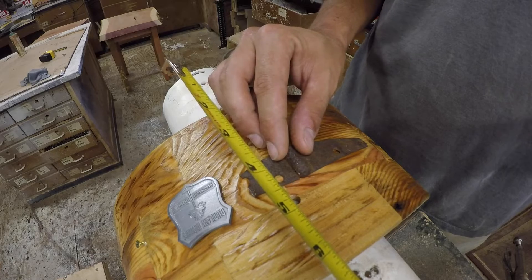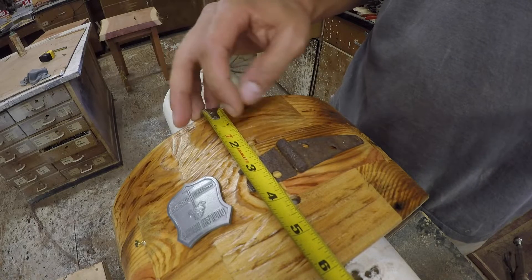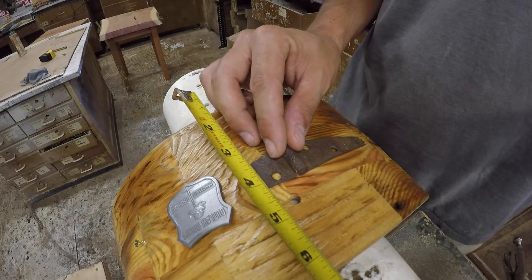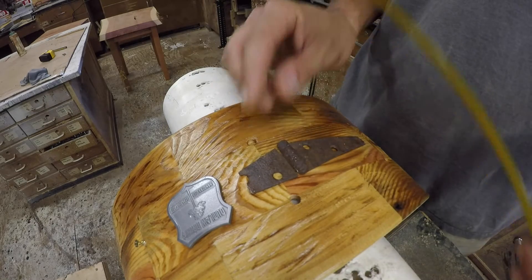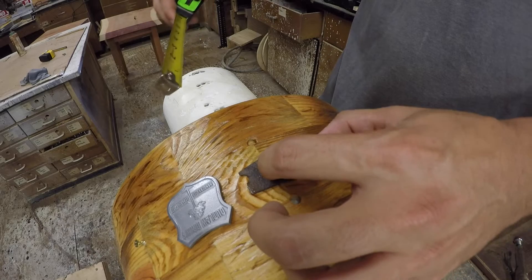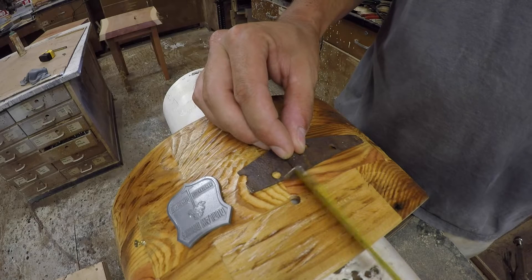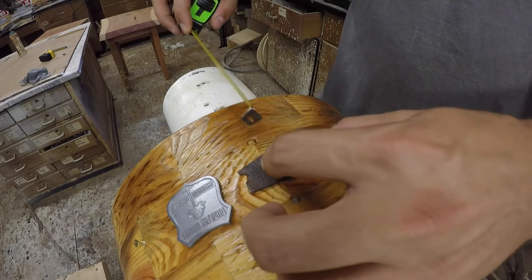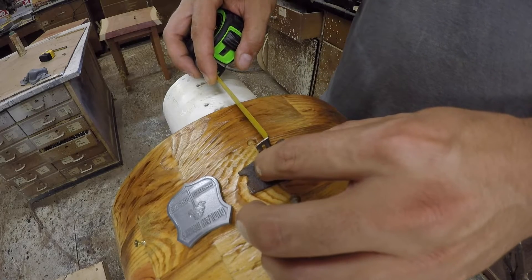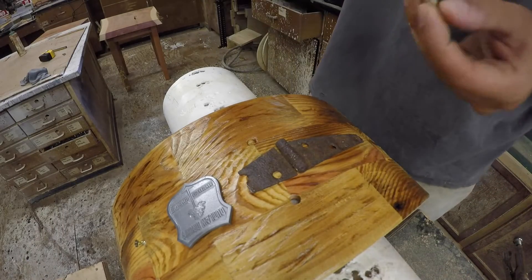Very carefully position everything where it needs to be. You've got one shot at this and it has to be just right — you can't redo it, it's got to be perfect. I really wanted to tuck it under the two lugs a little bit, just to give it a little extra class, almost make it look like it was there all the time. Just when we get it positioned exactly where we want it, we put a little dot right there where we need to pre-drill it. After we spray it and finish it, we can come back and put this on. I don't want to drill into that shell after spraying — I want it to be completely finished.